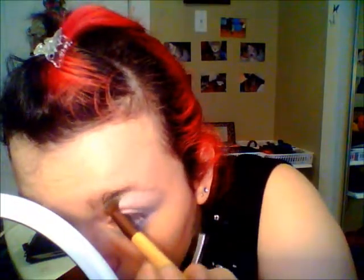Now I'm gonna take this fluffy brush with some highlight — as you can see — and I'm gonna take the white eyeshadow and just do your highlight, and then bring it a bit under your eye as well, like all around your eye.